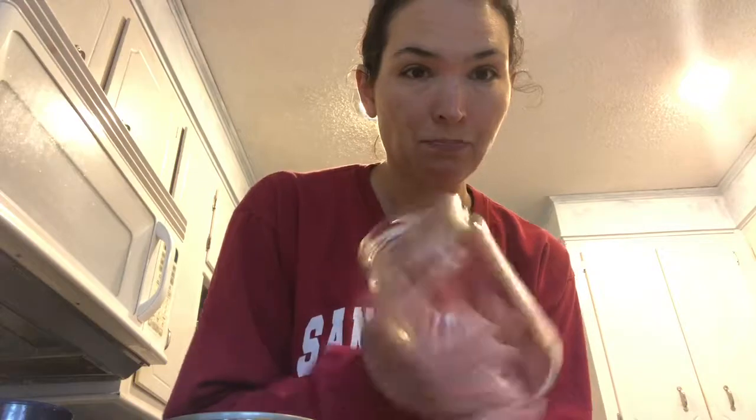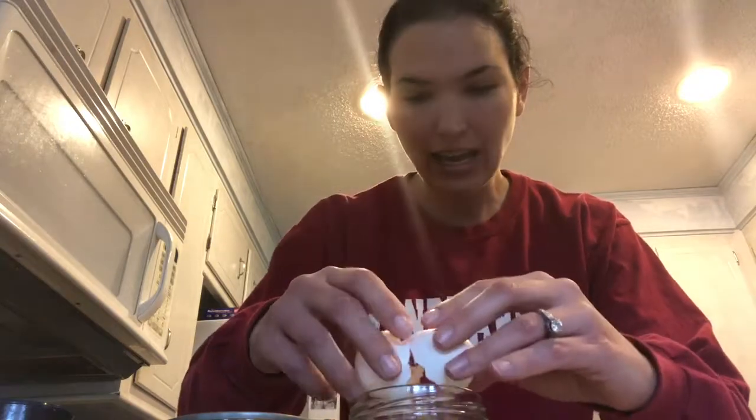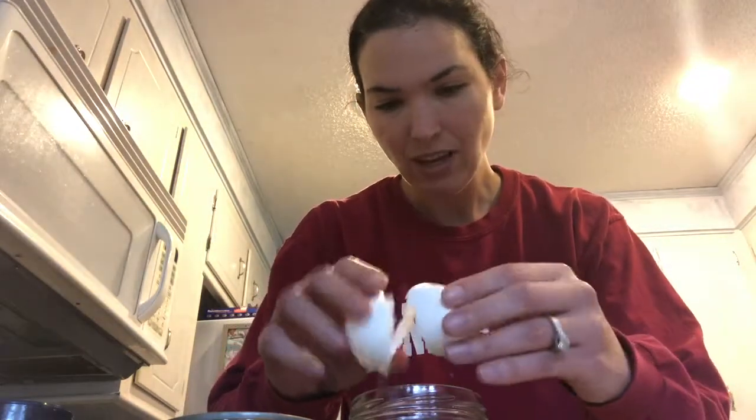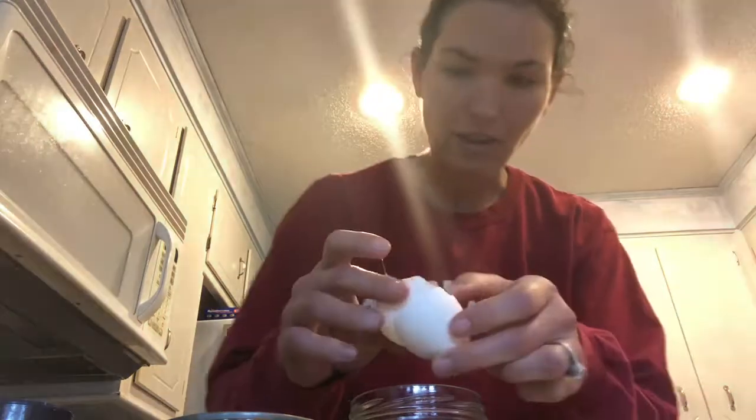Anything you'd use ranch on. I do a big wide-mouth mason jar — just an old pickle jar, cleaned out good. You put one raw egg in, dump it in. I like to get all the yolk out of there.